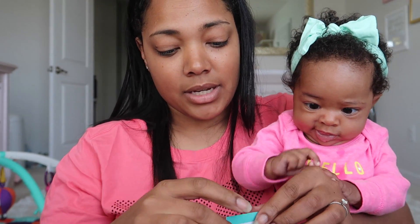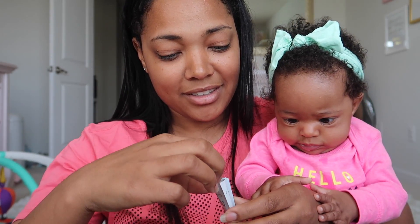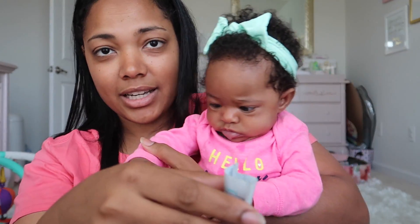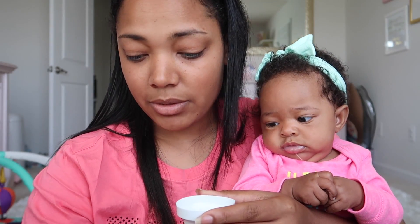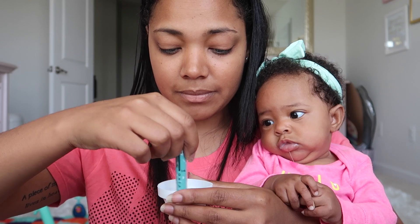Then you take one of these packets and pour the powder in. I'm pouring it in on the side because I can't show you guys at the same time. Then you mix it with the syringe like this, and it dissolves pretty quickly.